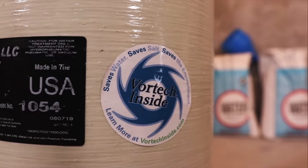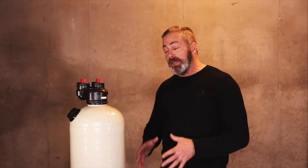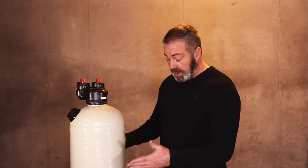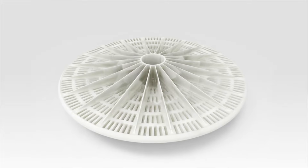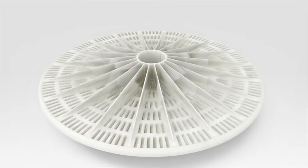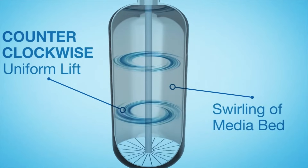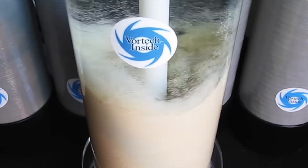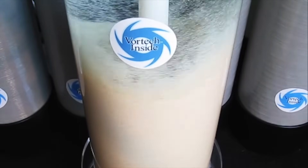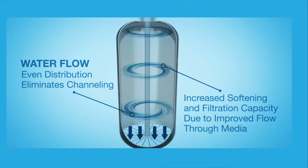This 1.5 cubic foot tank is a vortex tank. Instead of a gravel bed at the bottom like a traditional tank would have, it has a molded platform that is the entire circumference of the tank, and within that platform are slits cut. When water comes into the unit — set up as an upflow — water comes in through the upflow inlet, goes down through the center distributor tube, comes up through that vortex plate, and moves in a circular motion through the full diameter of the tank, which eliminates channeling and solidification of the media bed.